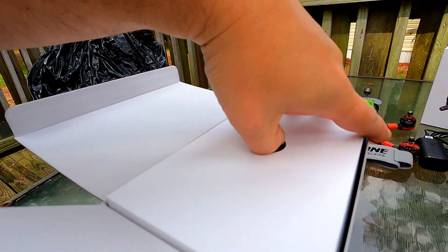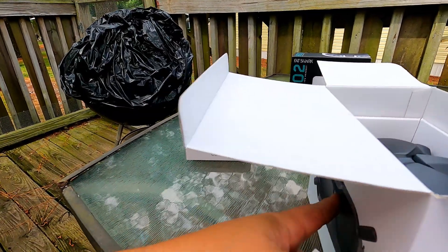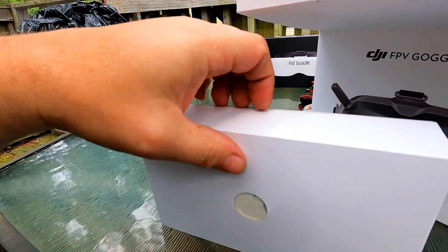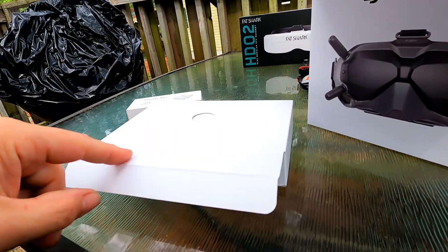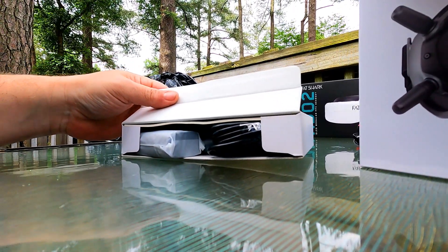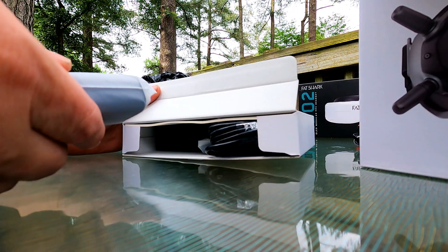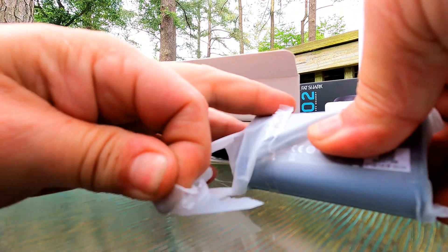Put your thumb in there and pull that out. I'm doing all this one-handed, so bear with me. Can't get you guys too close up on there either. So this is the battery — let's go ahead and tear into that.